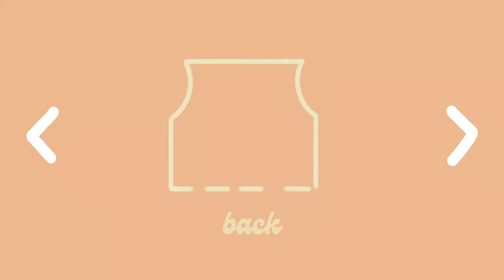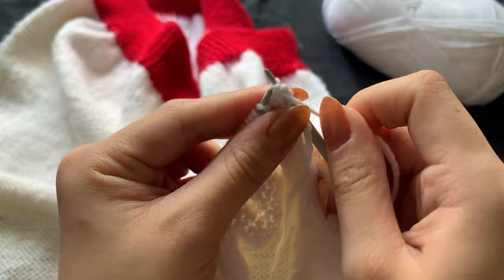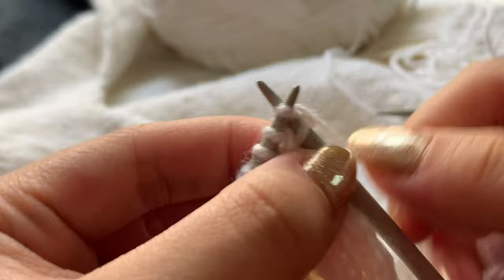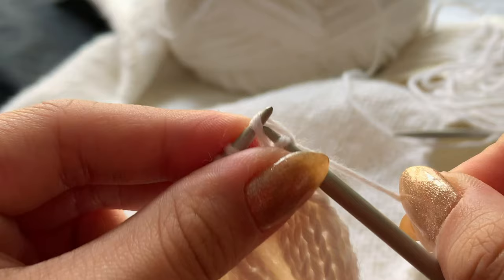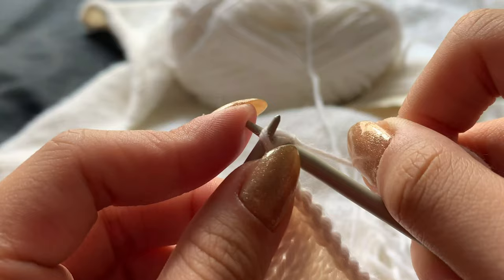Moving on to the front, the armhole will be worked the same as the back, but now I'll be knitting the v-neck decreases simultaneously. Starting on the left v-neck, picking up where I'd left off, I'll purl across before beginning my armhole and v-neck decreases. When I cast off, I'll have 20 stitches left, roughly 9cm wide. For the cast off, I'll knit two stitches onto my right-hand needle, then bring the outer stitch over and off, and knit one before passing it over again till I reach the end of my row, leaving a long enough tail to seam later.